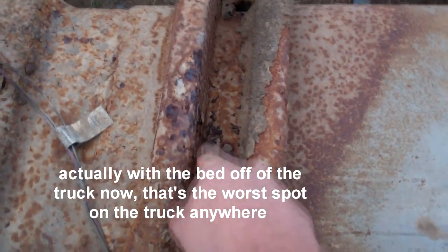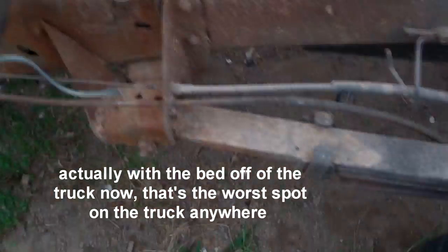That's the worst spot on this whole back frame right there. And even that can be fixed.